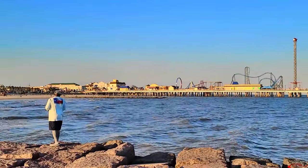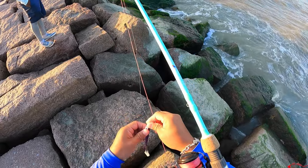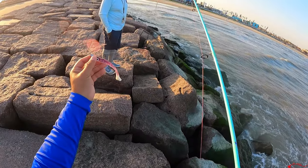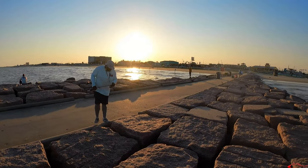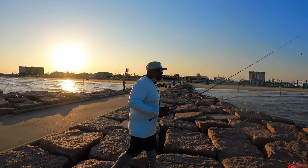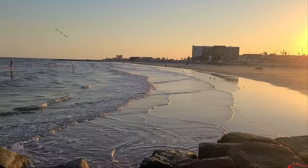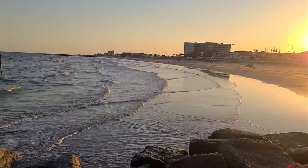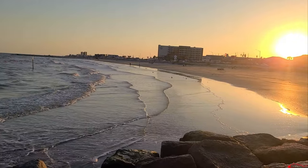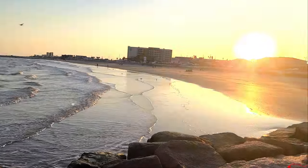There you go — the pop drop. All right, so that's a wrap. We grinded it out — I think over 12 hours Eric and I were out there fishing.